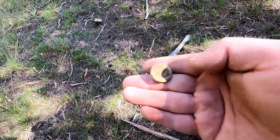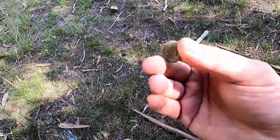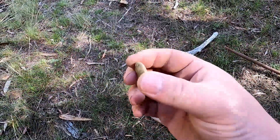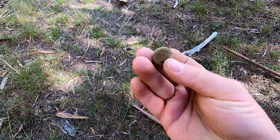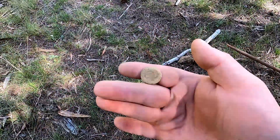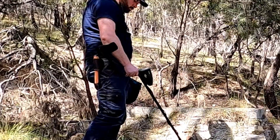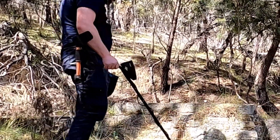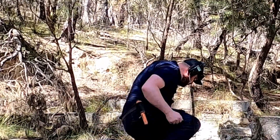I've got three of these now — that's going to add nicely to my collection. I mean, it's pretty far gone and you can't see any of the details, but we know what it is. Still got the shank on the back end as well. That's awesome. Beautiful.